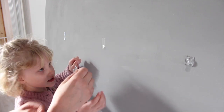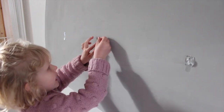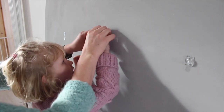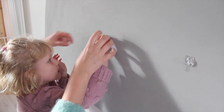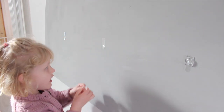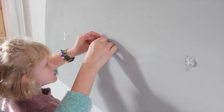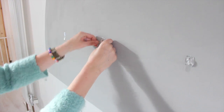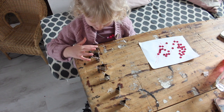There we go. Want to stick the hook on? Should we do it together so it's nice and straight? Let me help you - it's the wrong way around, sweetheart. It's a bit more in the middle. Yeah! One, two, three, four, five, six. Now we're just going to hang your art from these bulldog clips and hang them from the hooks.